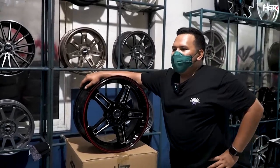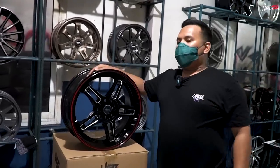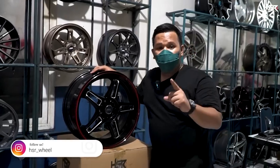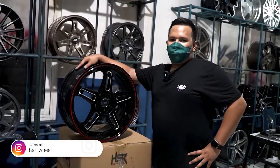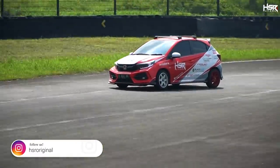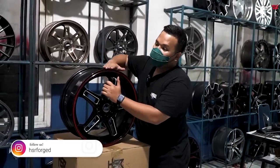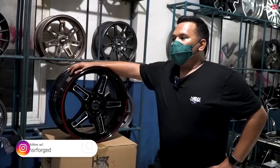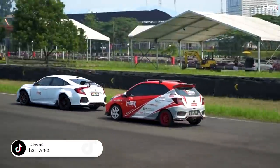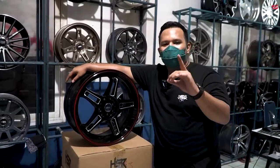Ada fakta yang mungkin belum banyak teman-teman tahu: sebenarnya velg untuk balapan itu tidak dianjurkan untuk dipakai di jalan raya. Kenapa? Karena velg yang dipakai buat balapan itu ringan banget, sehingga kalau kena lubang, rentan peyang — bisa menekuk. Memang kekuatannya itu untuk dipakai hanya di sirkuit, bukan di jalan raya.